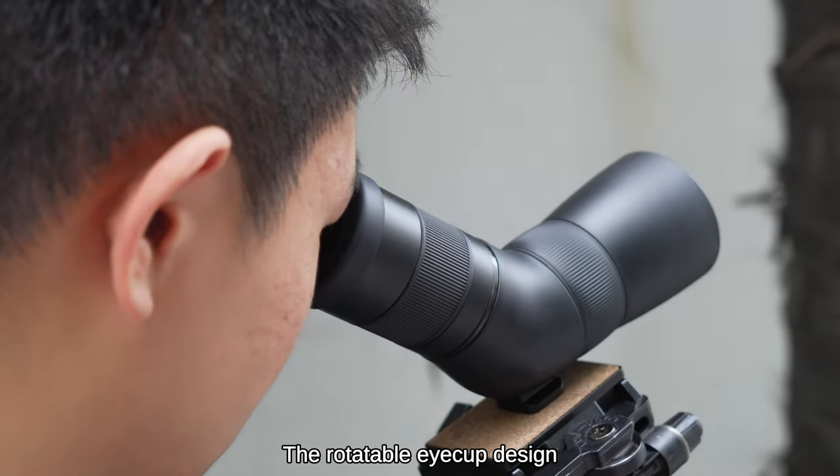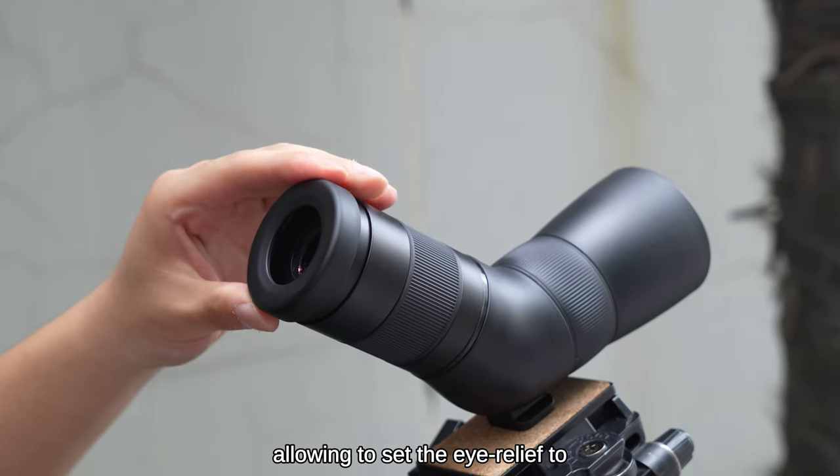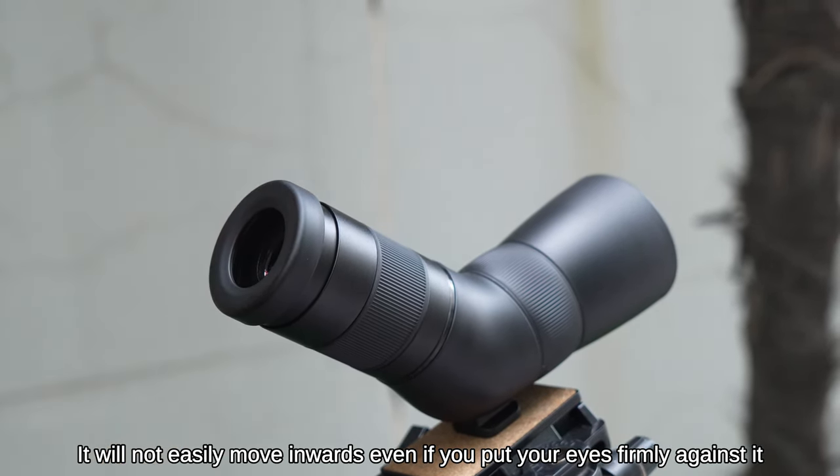The rotatable eye-cup design gives you far more flexibility at different magnifications, allowing you to set the eye relief to any position between maximum and minimum. It will not easily move inwards even if you put your eye firmly against it.